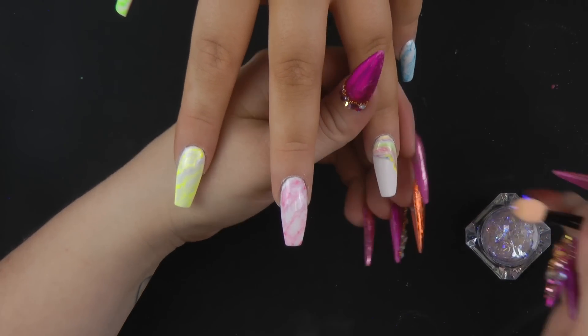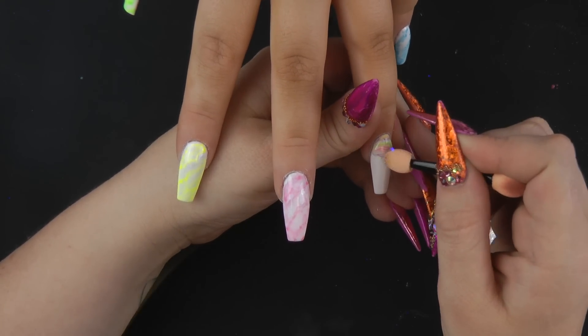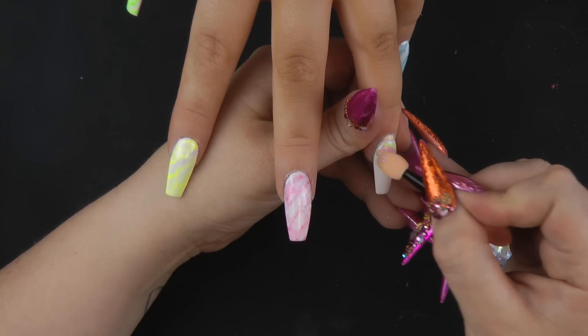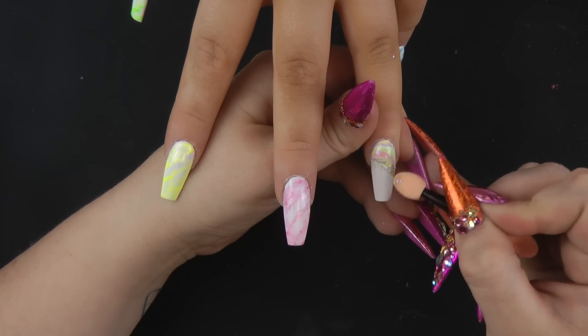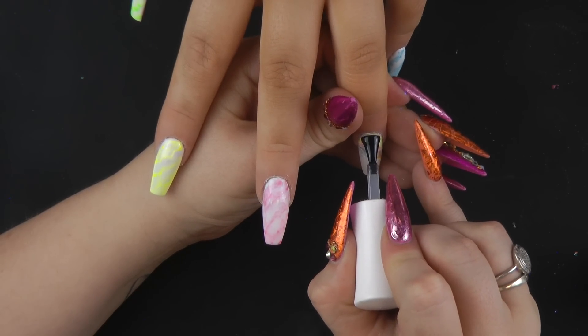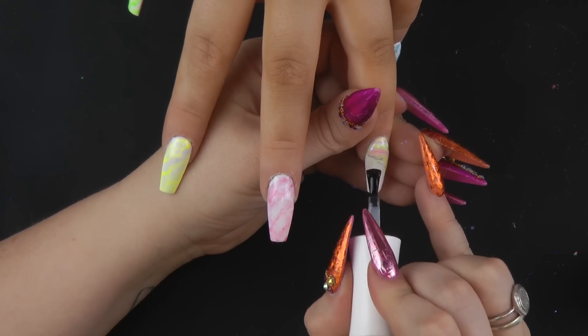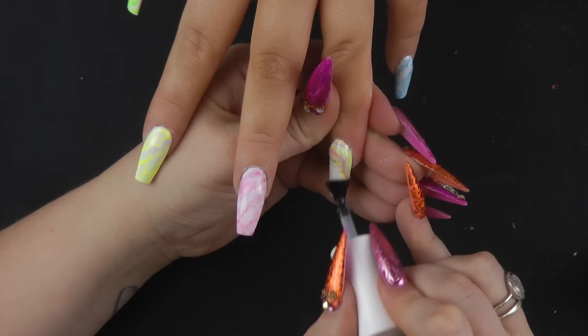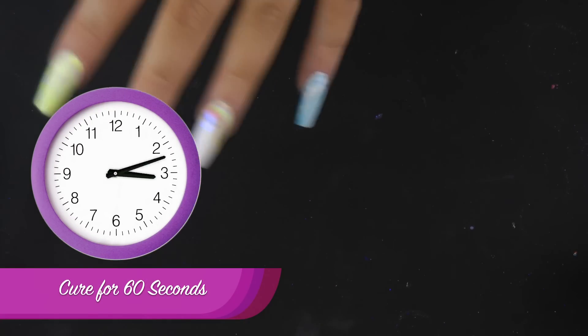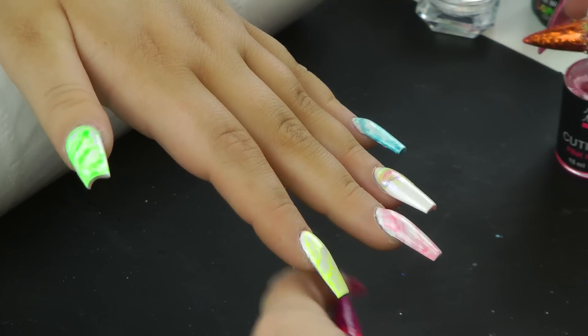Just on the edge of that design I'm going to use some of these iridescent chameleon flakes, just on the edge. Going to the lamp. I'll be using the pink pineapple cuticle oil.